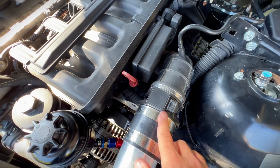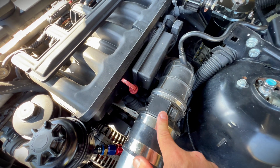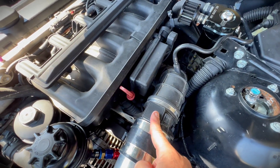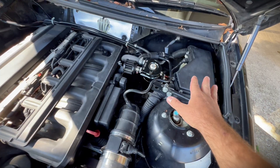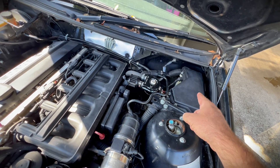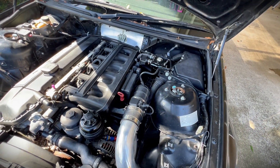Hot tip: the E46 MAF airflow sensors share a part number with the Hyundai Sonata. So if you go to BMW and they want to charge you a fortune, cross-reference the part number and check if the Hyundai Sonata one on eBay matches — and you'll be sweet. The KDFI ECU can also reference manifold pressure through its built-in MAP sensor, and we've got the wideband O2 sensor for turbo applications.